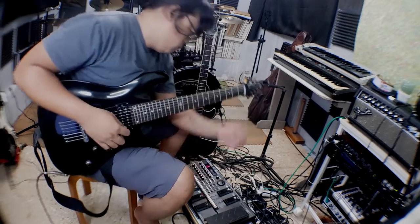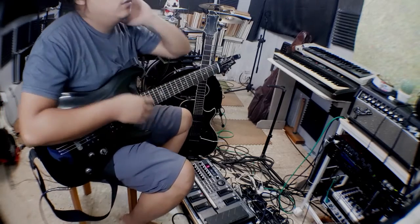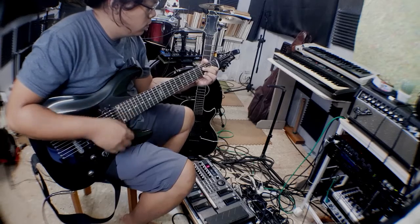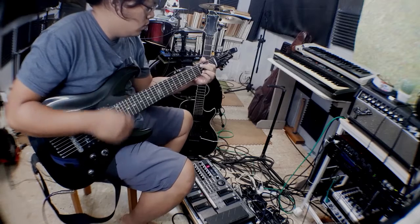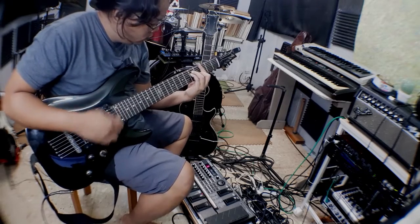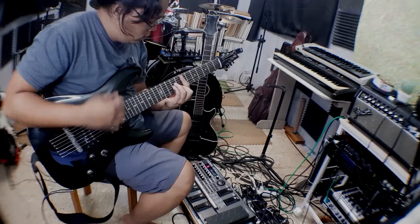Thanks for visiting my channel. I'd just like to share my first experience with a 7-string, transitioning from a 6-string. I recently got an SGR C7, and this is me just trying out normal chords on the guitar.